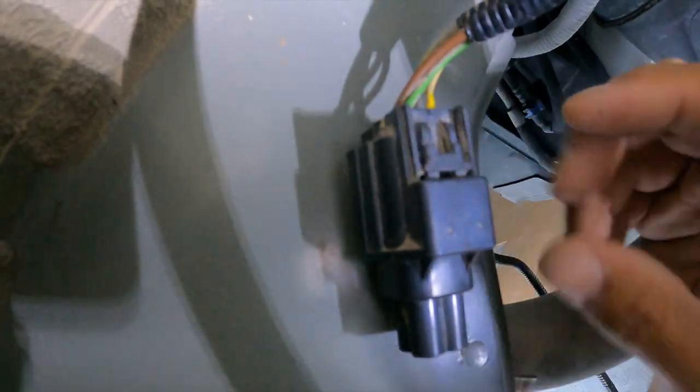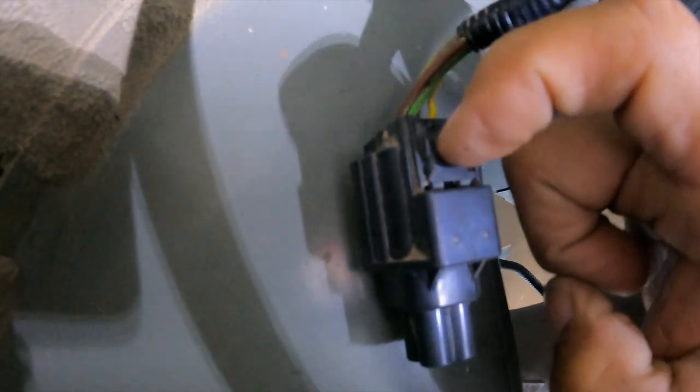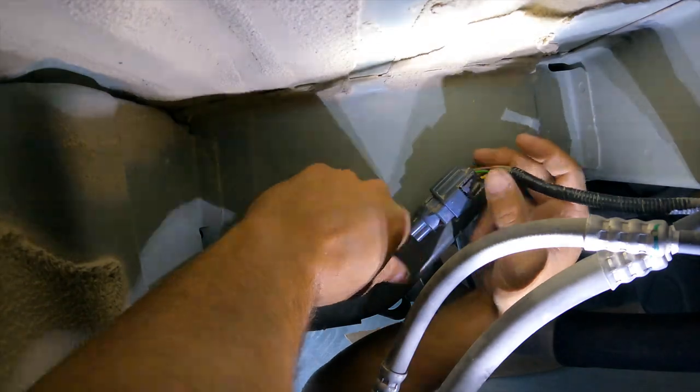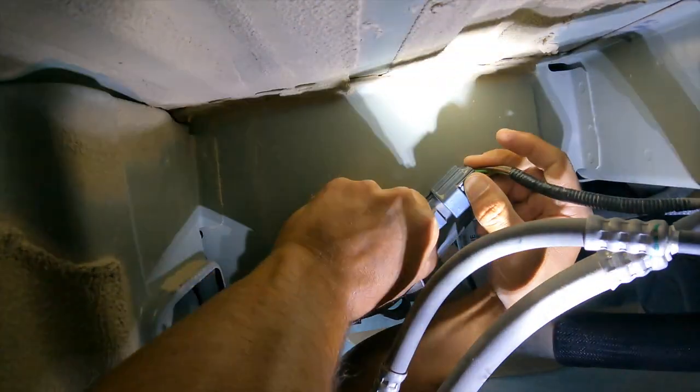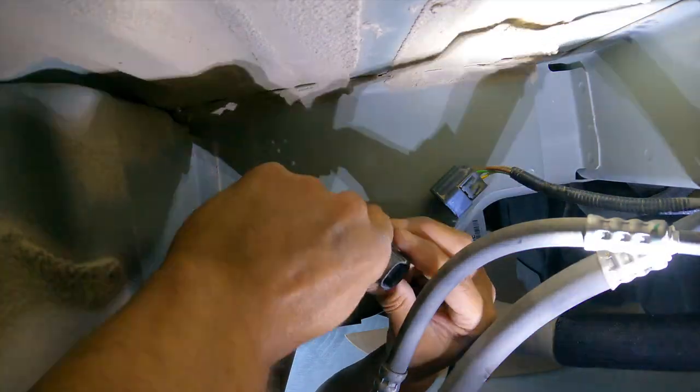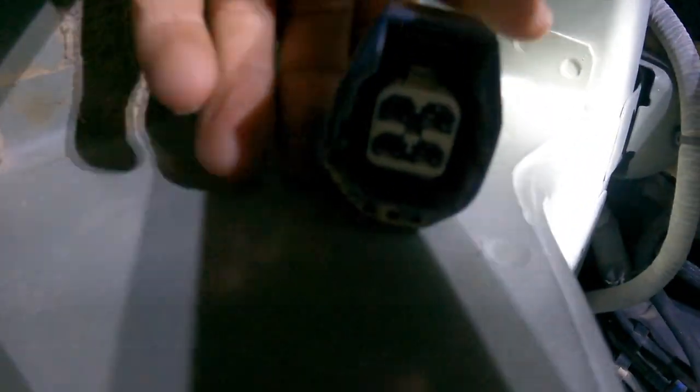The clip underneath the van — you're going to have to push this in and then slide it down. So you push this in, push this in, and pull this down. Once you do that it comes out, and then after it comes out you can see where it's going to plug into right there.